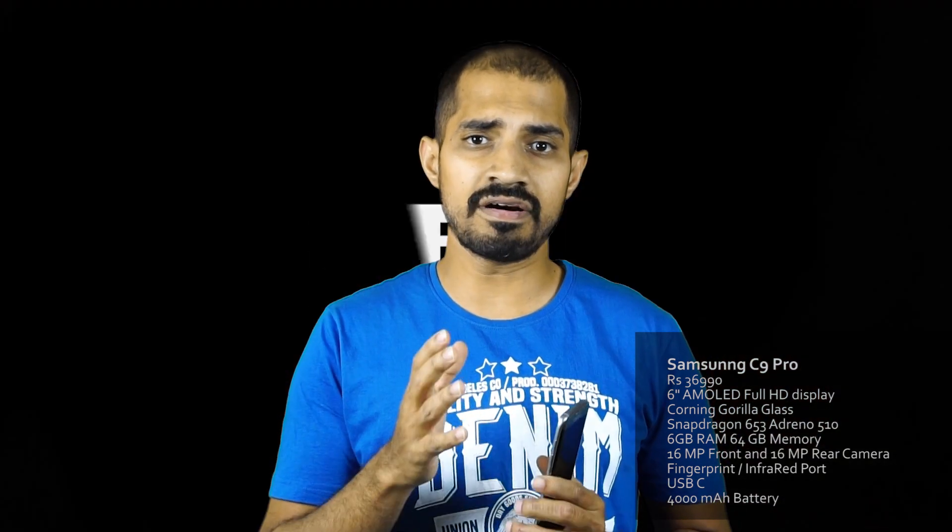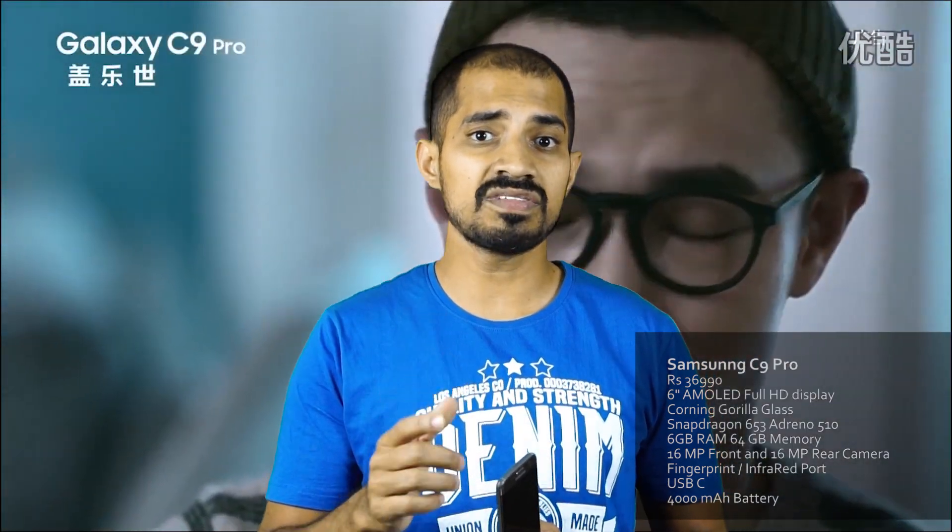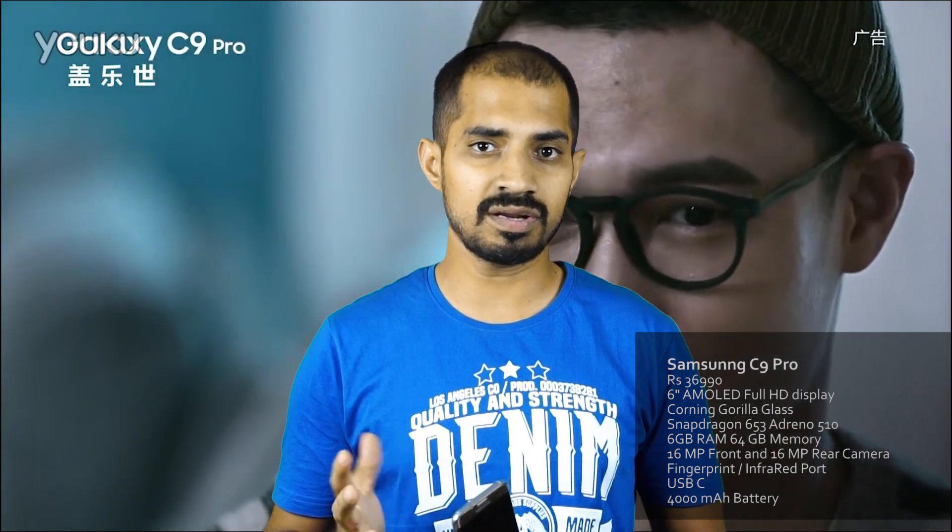It has a 4000mAh battery. There is a processor - Snapdragon 653. Snapdragon 652 is the perfect version. The Adreno 510 is the graphics processor, and it has 6GB RAM. OnePlus 3T also has 6GB RAM, and ZTE Axon 7 also has 6GB RAM.